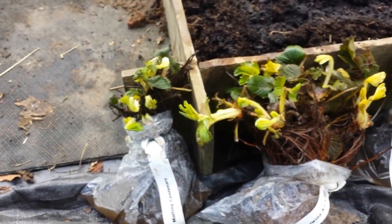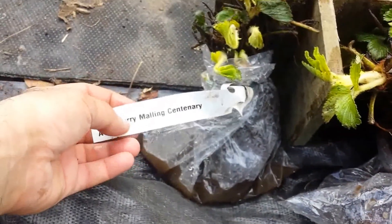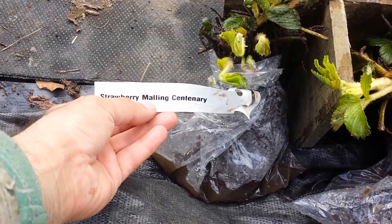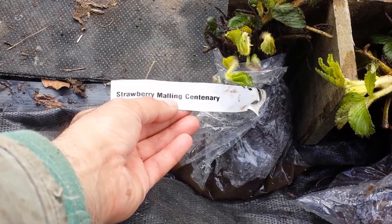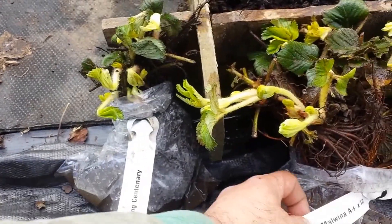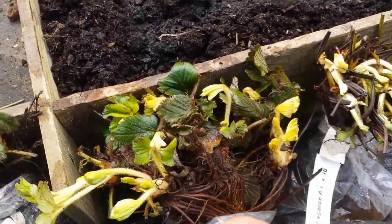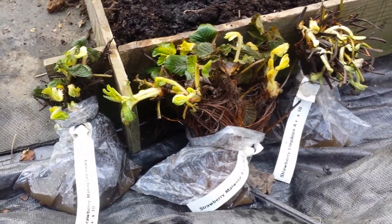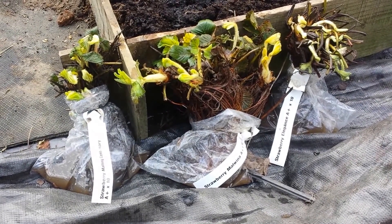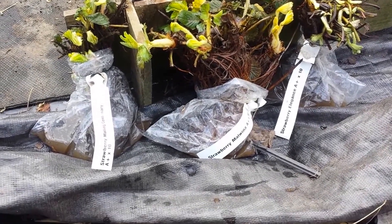This is a set of strawberries from DT Brown called 'Ever Bear' or long cropping. Long cropping strawberries means they fruit across early, mid, and late season. The varieties are Centenary, Malvina — which is a late cropping one — and Elegance. I received them and it was time to plant them.